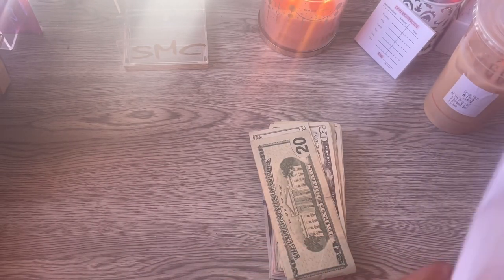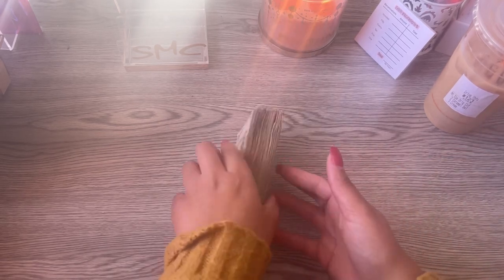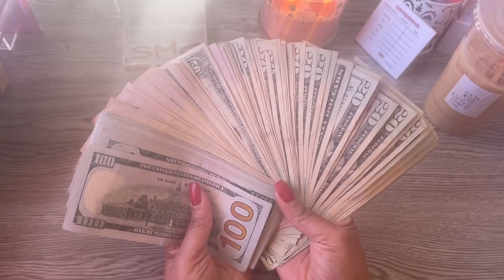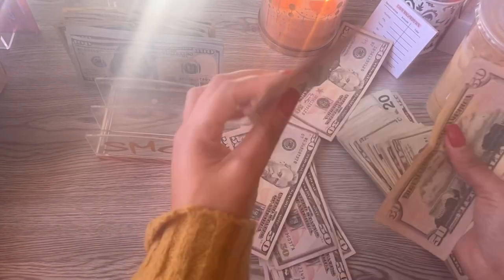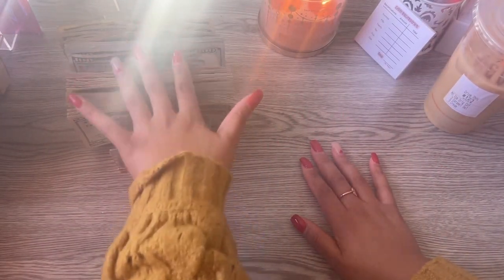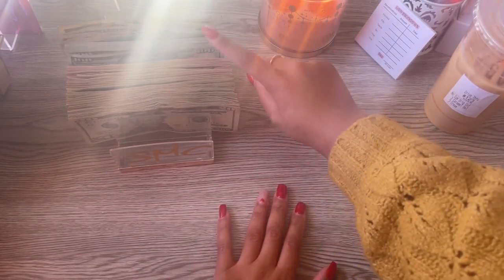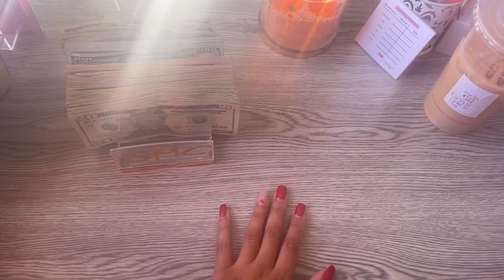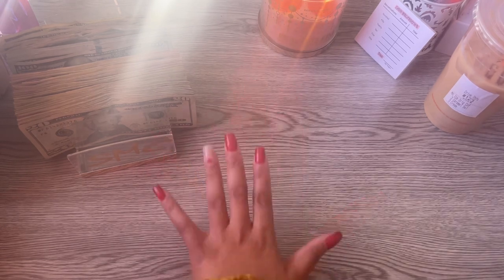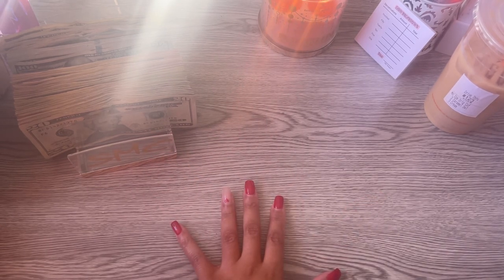All right, let's get to counting. So we have our money in the tray — we just have hundreds, fifties and twenties. I guess I didn't want any fives or tens, but hopefully the way I have it broke down in my head is how we get it into the envelopes. I already paid my tithe, so that is done and out the way.